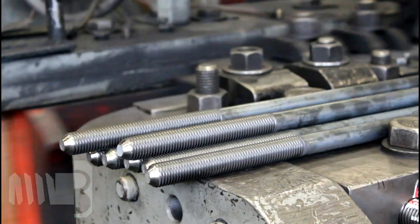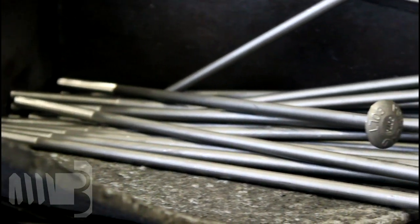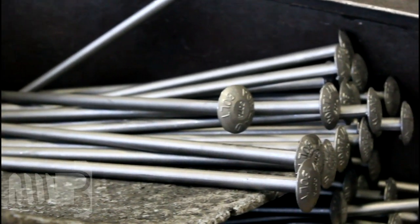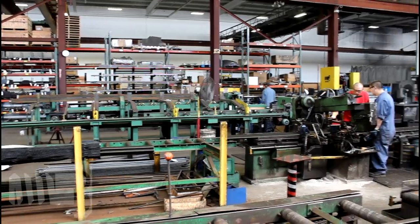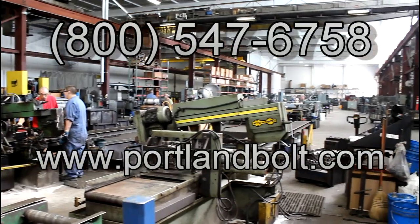make rolled threads stronger than cut threads. Roll threading is just one of the many processes associated with manufacturing fasteners. To see our other manufacturing capabilities, visit our website at www.portlandbolt.com.